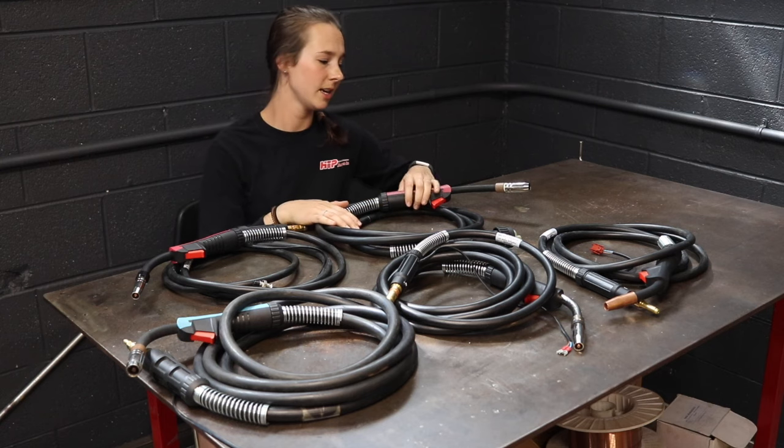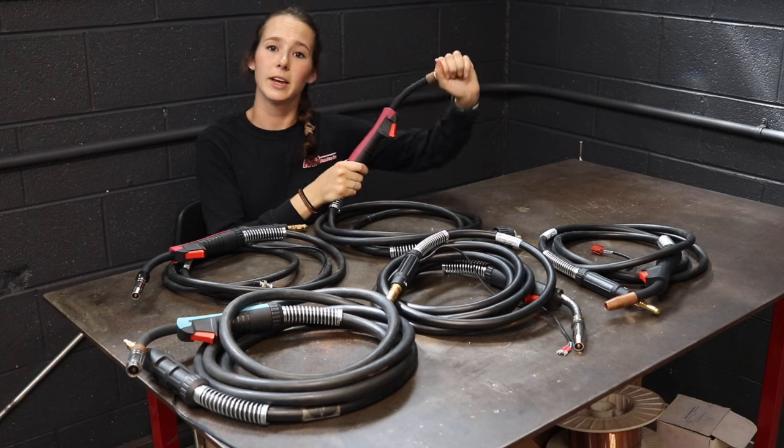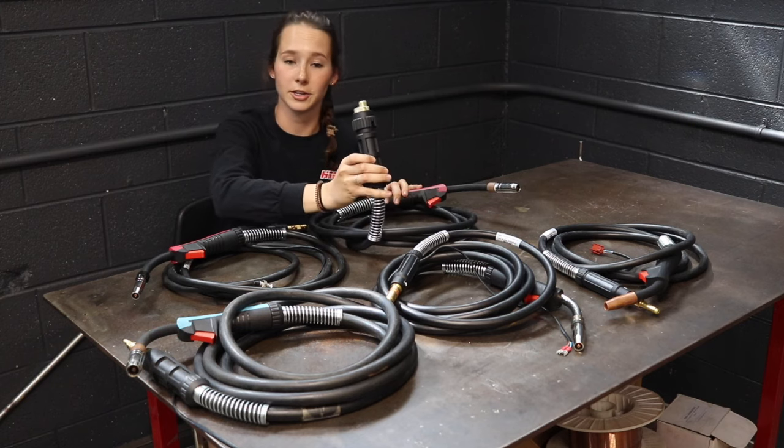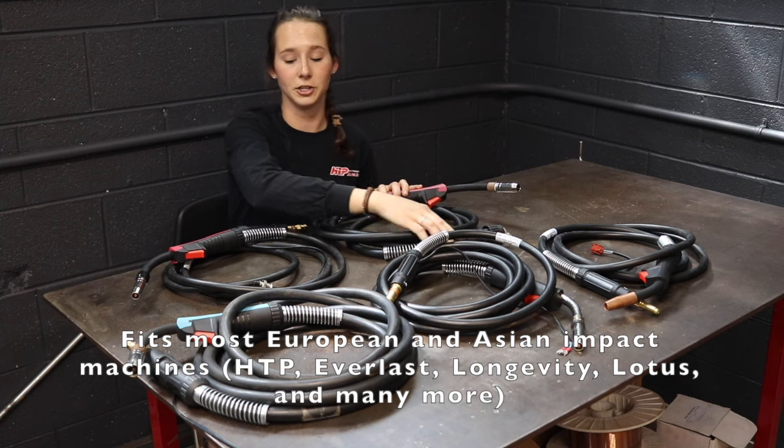For example, this gun is a 12 foot flexible neck, a 25 series. It has a Euro style back end connection which fits Everlast and HTP machines.